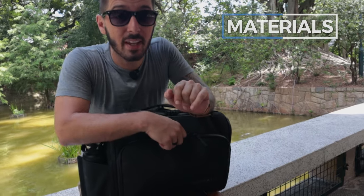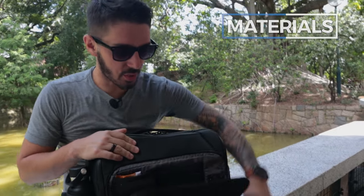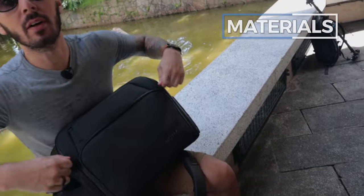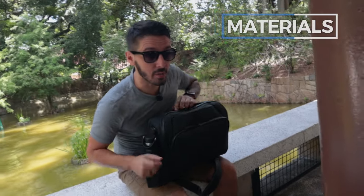Next up, interior materials. If you've watched my reviews you know I'm a huge fan of interior materials — I'm kind of an interior materials nerd. The Nomadic interior materials are quite good; they're not the best, they're not the worst. We'll talk about them more in future sections.